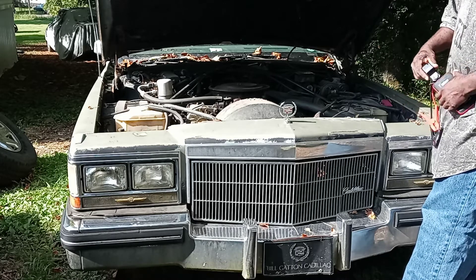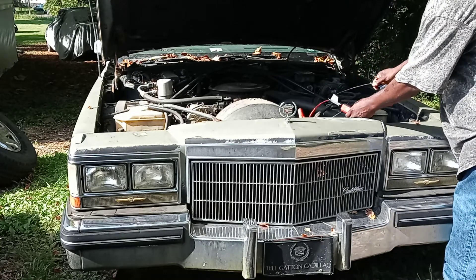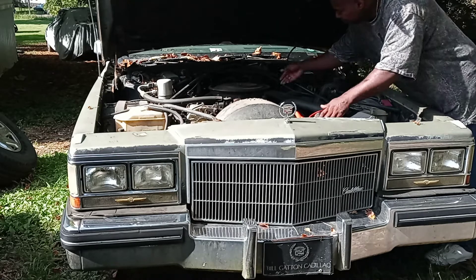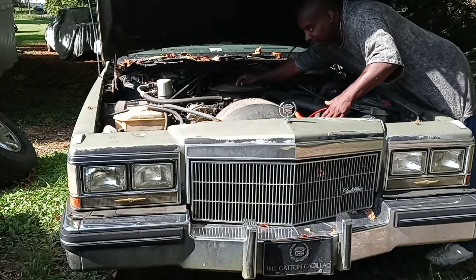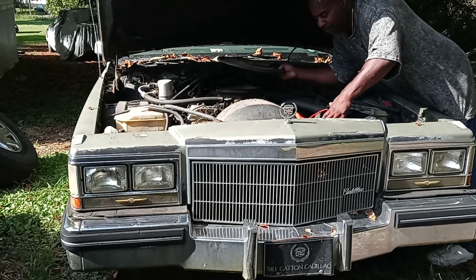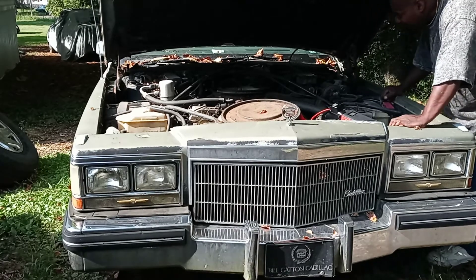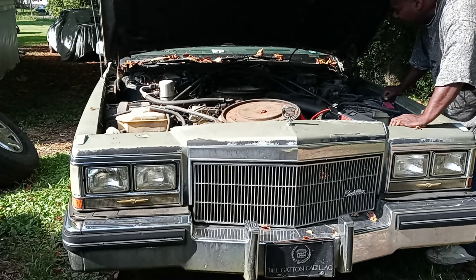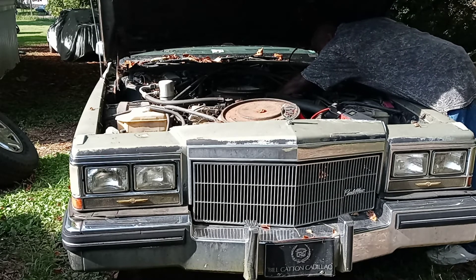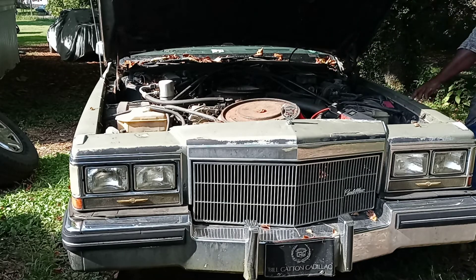I'm gonna try to boost it off with a jump just to see if it'll turn over. I'm gonna put a little gas in there, but I am gonna go ahead and clean it out. I'm gonna put a little gas inside there — it might need the fuel injection system, but I'd like to get it turned over. Looks like everything is on here where it's supposed to be. I'll be right back.